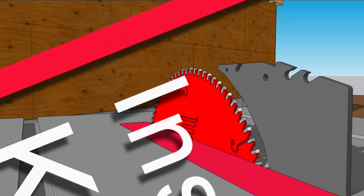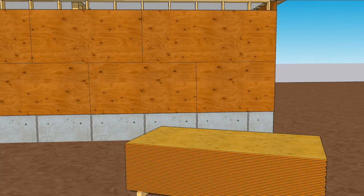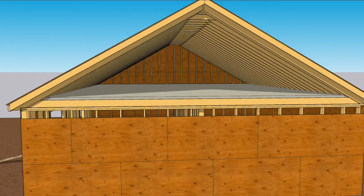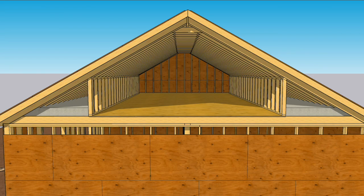Adding a riving knife to a table saw is a good way to prevent kickback accidents. And keeping your sandwich in the truck is a good way to prevent Ruff from co-opting it. But that's not what we're talking about in this video — we're talking about saving energy when adding living space in an attic.